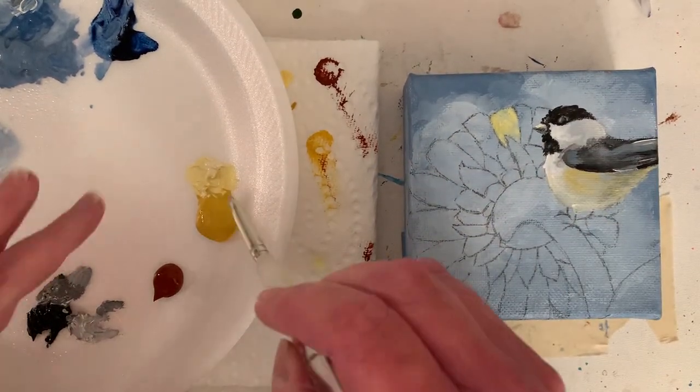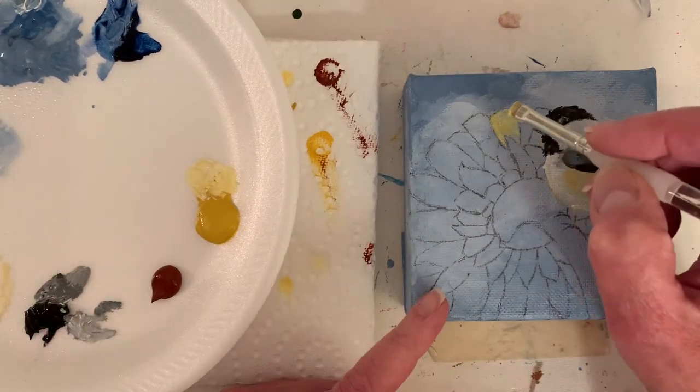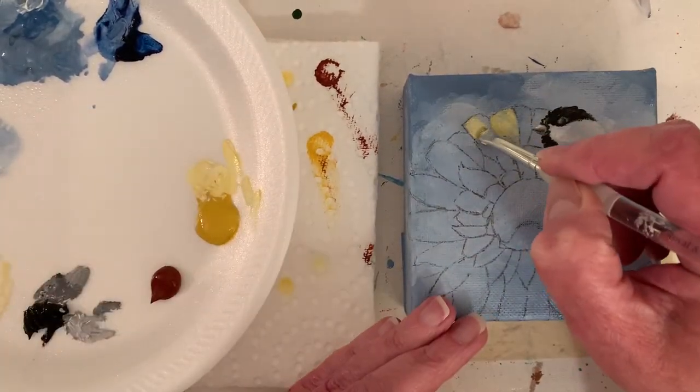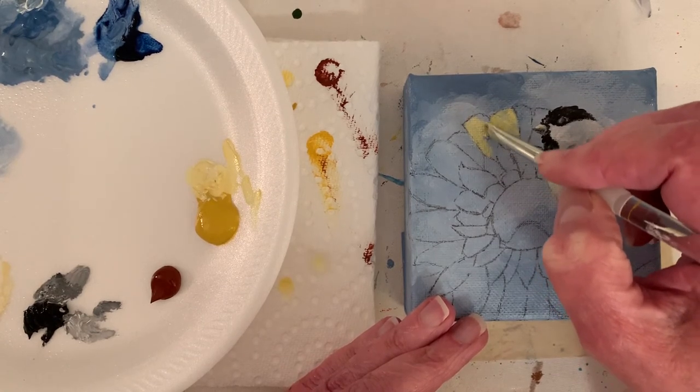I think this used to be a flat brush. Bright brushes and flat brushes are pretty much the same — one just has longer bristles than the other. But this one I've been using so much it's almost stubby. I've scrubbed and painted with it so much that it's worn down. That's why I like it.